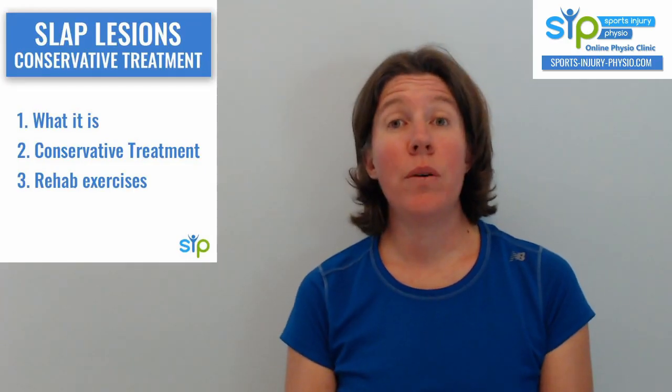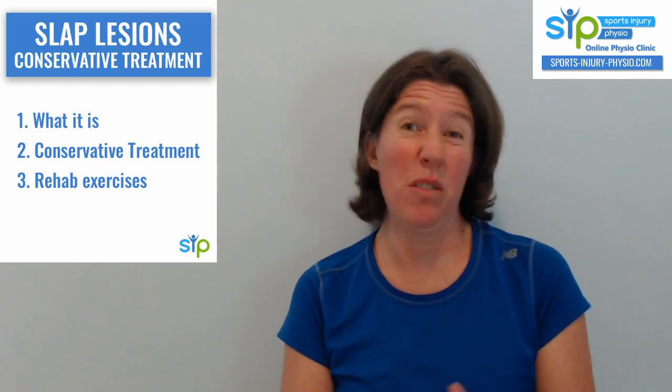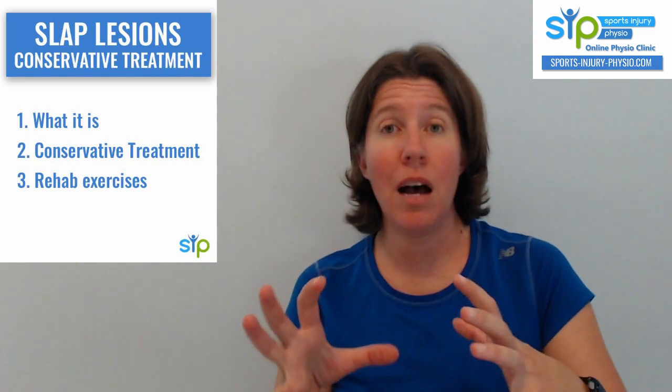Hi guys! This video is about SLAP lesions in the shoulder. We're going to look at what a SLAP lesion is, then conservative treatment options available, and last, we're going to look at rehab exercises and how you structure the rehab program for it.